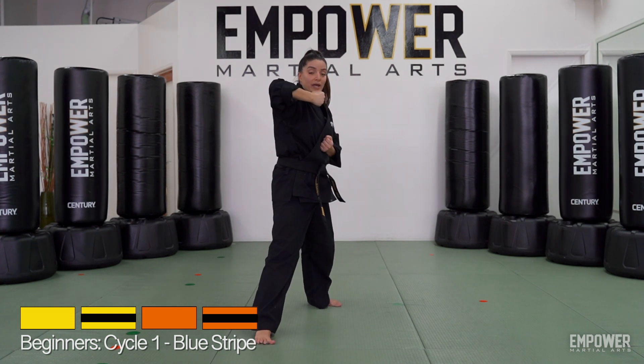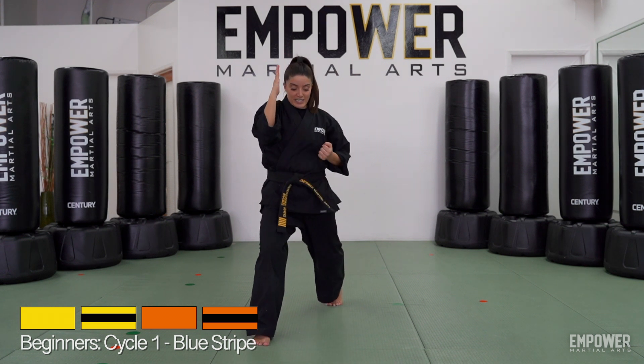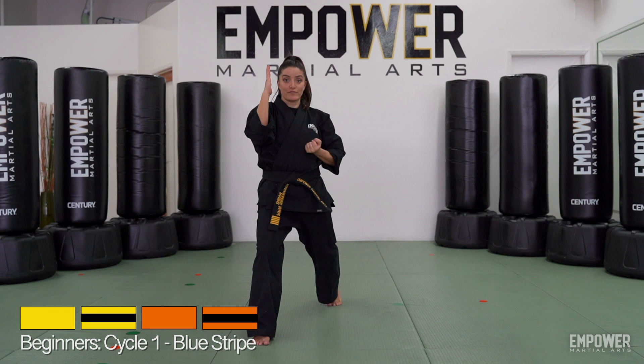After that, I'm going to turn my hips forward, pivot it, bring this back to my L position — and guess what I'm in that position for? That reverse punch.